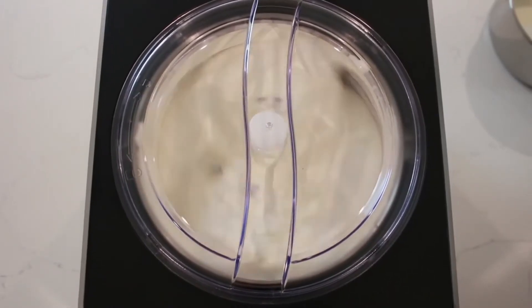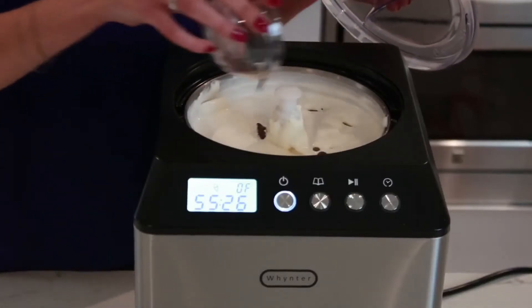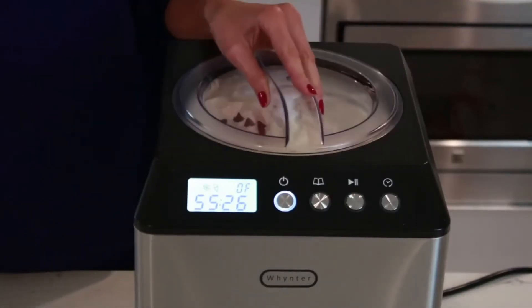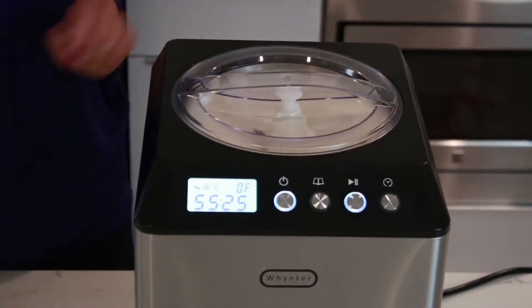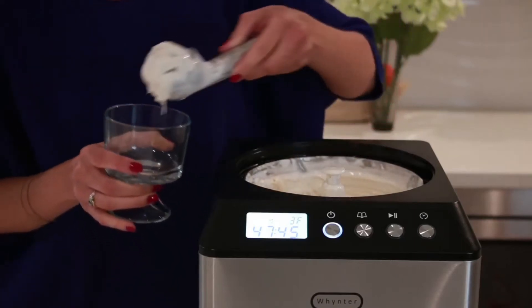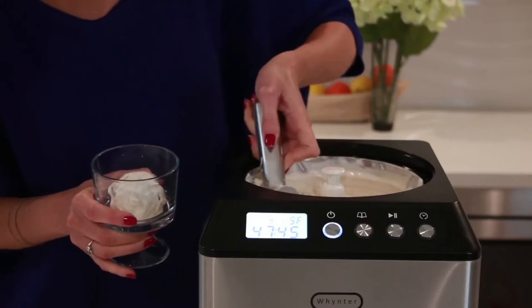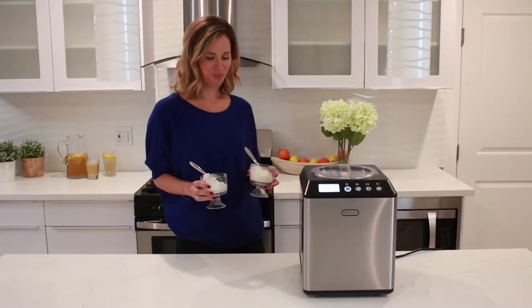The LCD display shows the internal temperature and the operating time. You can add any ingredients, such as chocolate chips or nuts, to enhance the texture and flavor. In about 45 to 60 minutes, depending on the mixture, your homemade creamy ice cream is ready. Be healthy and creative, and have fun making your own frozen treats at home.